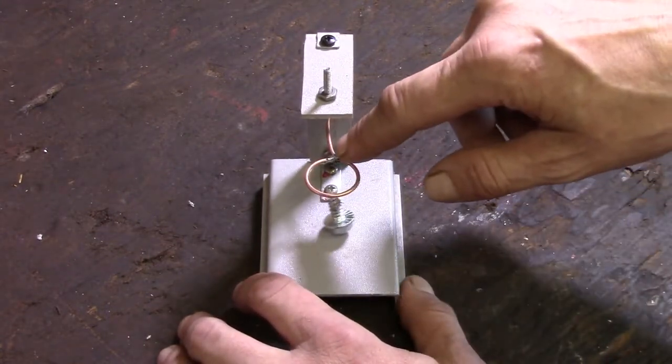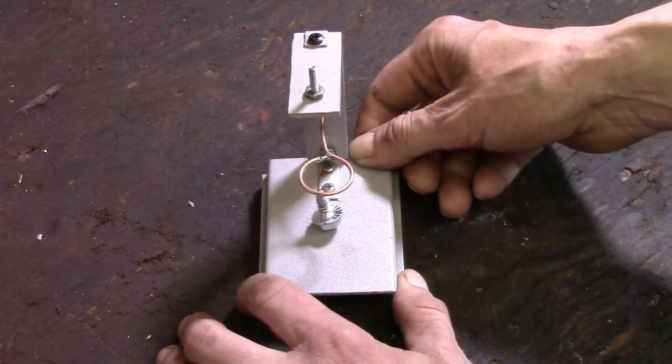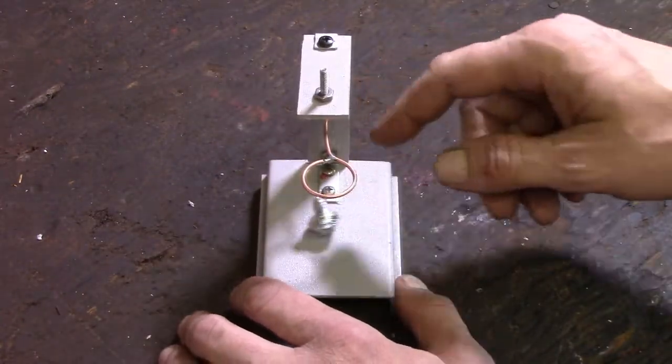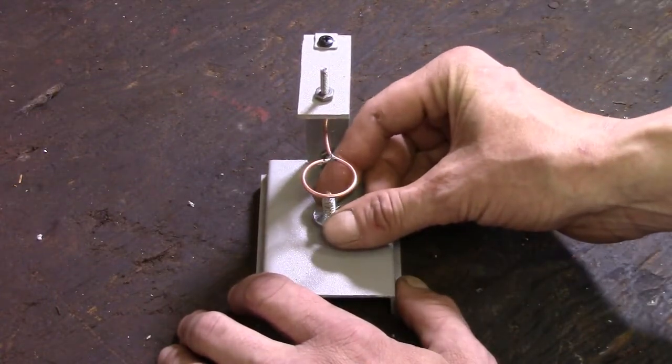Now, the smaller you make this circle here, the less you'll have to tilt it for it to make contact. The bigger you make the circle, the further you'll have to tilt it for it to make contact. The wire itself doesn't matter much — just a nice thin gauge magnet wire works fine.